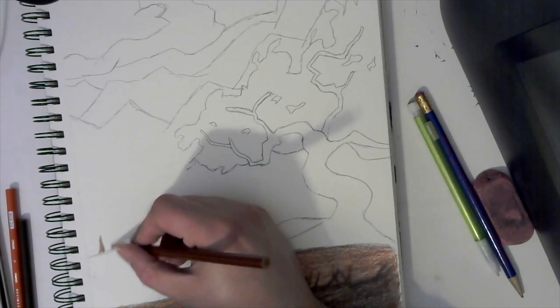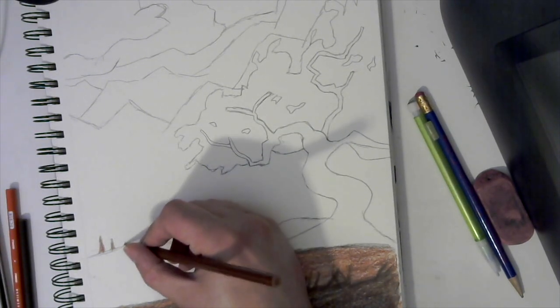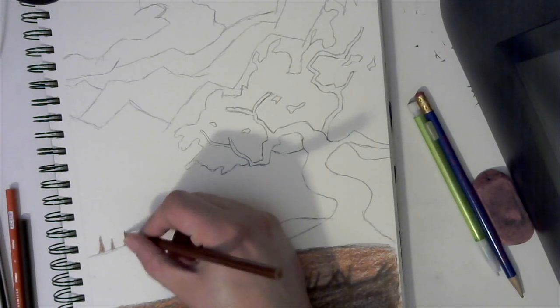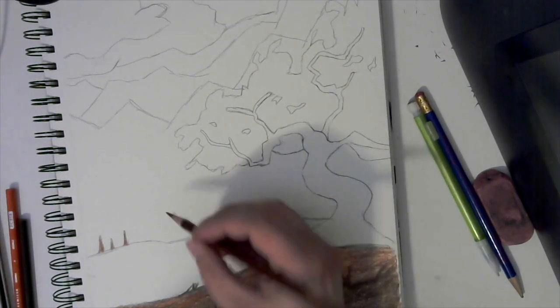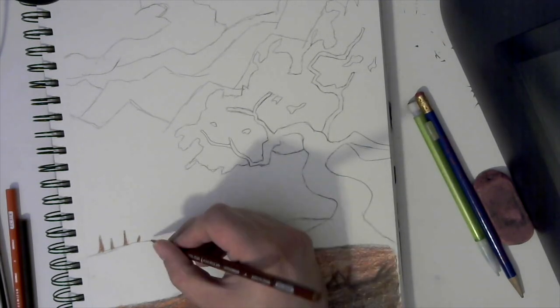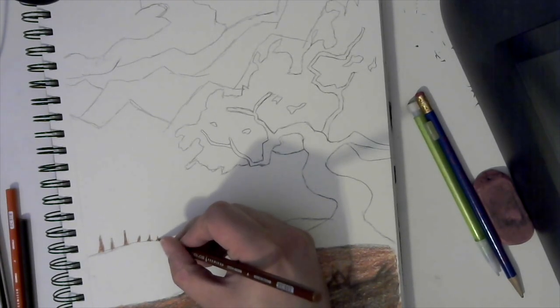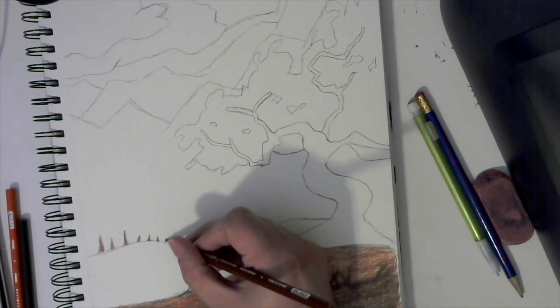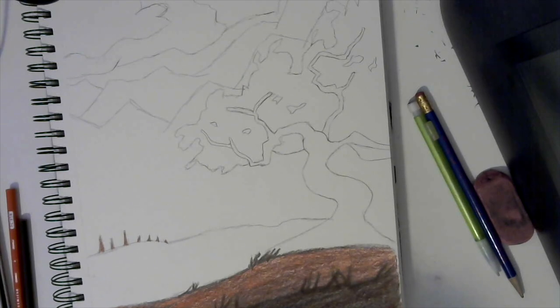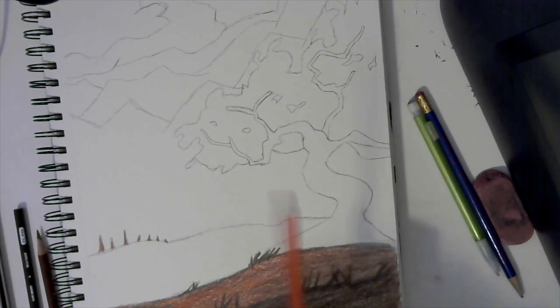Come back to this back edge and add in some trees — lightly color in some tree chunks. It doesn't have to be a lot; what will help sell the amount is just the tree leaves themselves. Go along this edge — because we're showing depth and distance as we move back, our tree chunks are not going to be as tall, they'll actually get smaller. Eventually to a point where you're not really going to see them because they're not really the focus.